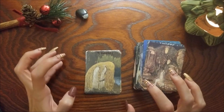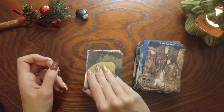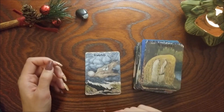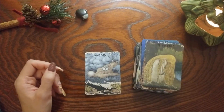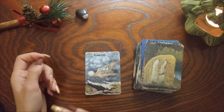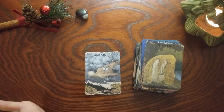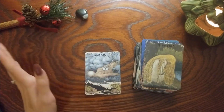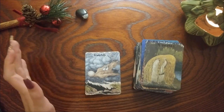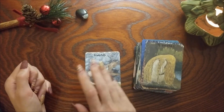Nine of Swords — heartbreak, anxiety, fear keeping you up. And lastly Eight of Wands — I know this one didn't change. This is a weird image, I don't know what is up with the giant naked man, but hey — Eight of Wands, movement, stuff's gonna happen fast. We get that in this card.